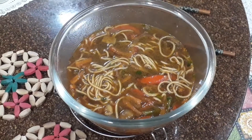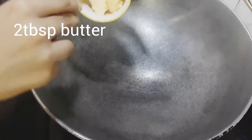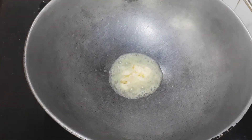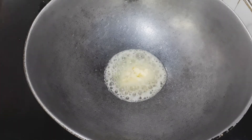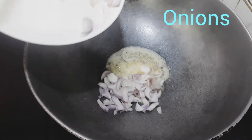Today I'm going to be making thakpa, a Tibetan dish that's really nice, healthy, filling, and full of flavors. Start by adding some butter or sesame oil in a pan.